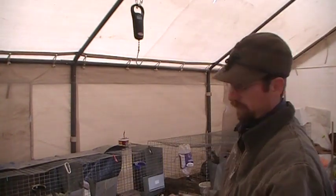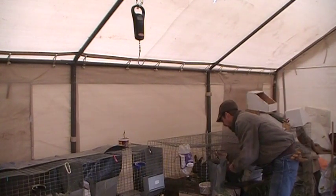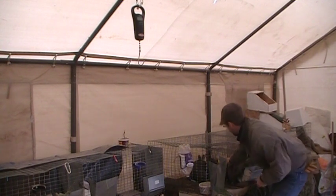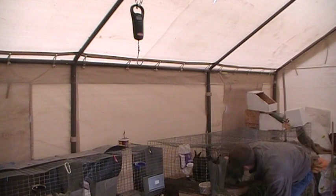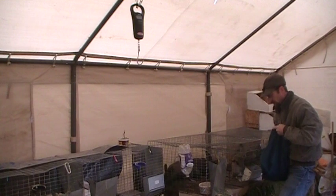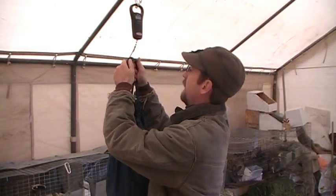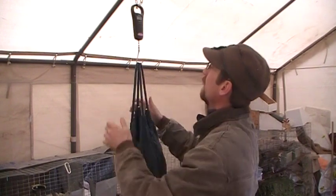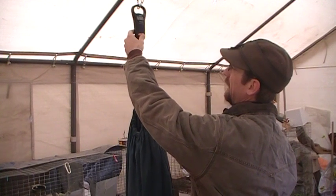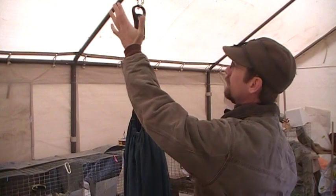I go over to my cages and go ahead and grab one. It rolls right in there. Then it leaves my hands free because I can go ahead and weigh them. This one is five pounds, 14 ounces.